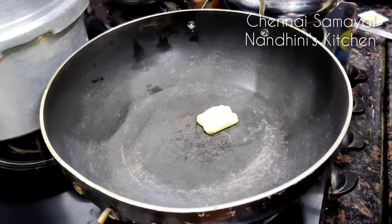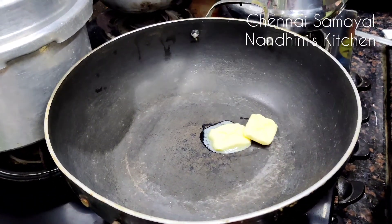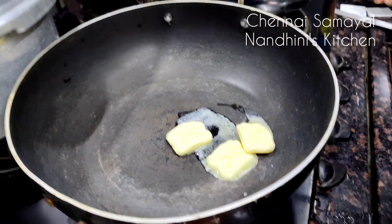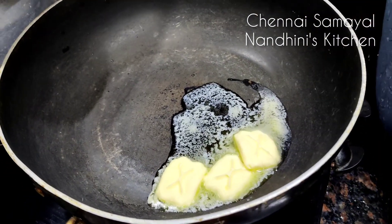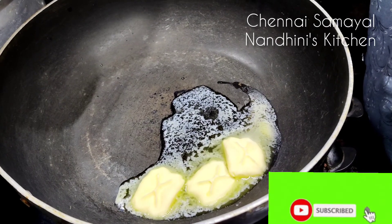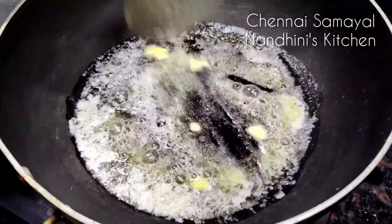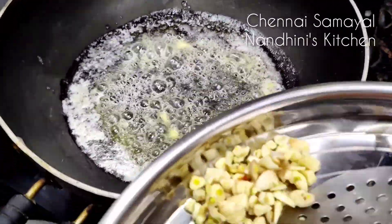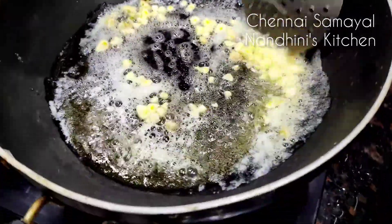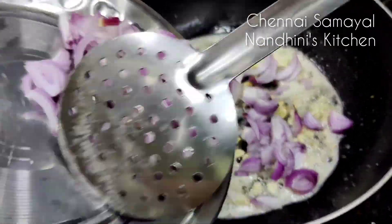First, we will use a non-stick pan. We will add 3 cubes of butter and 5 packets of Maggi. Add a little amount of butter and let it melt. Put the butter into the pan and melt it. With hot butter, we will cook and it will taste good.